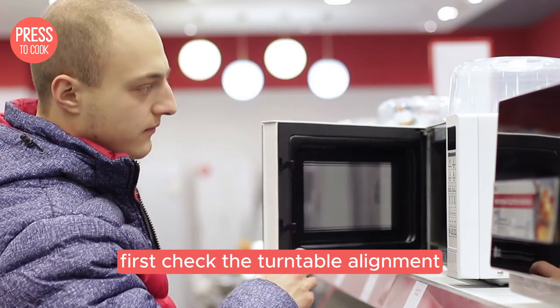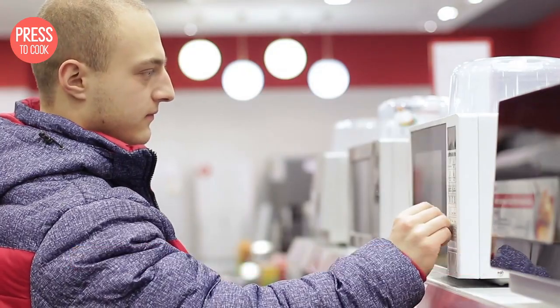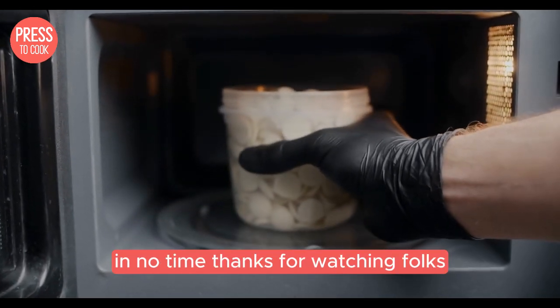Alright, let's recap. First, check the turntable alignment, then inspect the coupler, clean the rollers, and finally check the motor and connections. With these quick and easy fixes, your Farberware microwave should be back to spinning in no time. Thanks for watching folks.